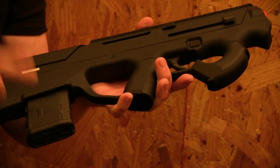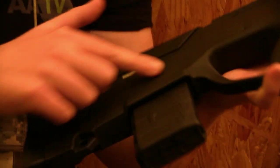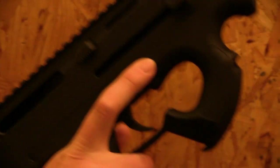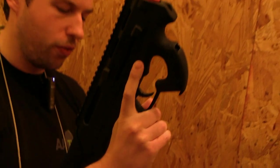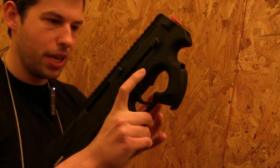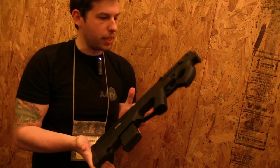It takes standard AEG magazines. Do you see a mag release? I don't see it because it's up here — it's a very cool design. The mag release is on the left and on the right side in the front, so you just press it and take it out. You don't have to reach back there like you would on the Steyr AUG for example. Mag release here, push it out, push the next one in — very fast, smooth operating.